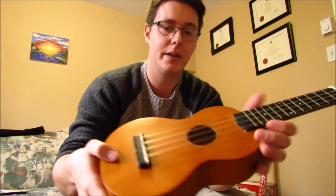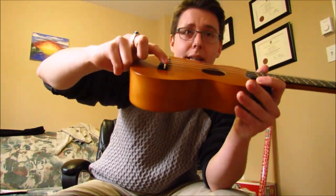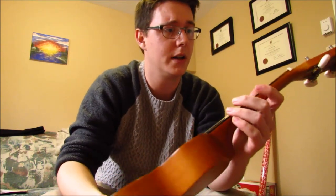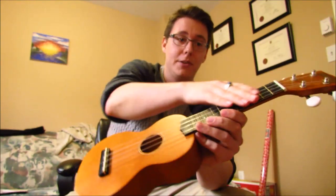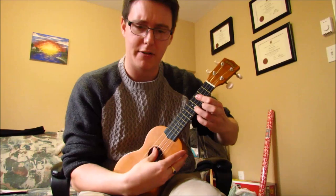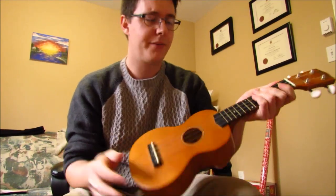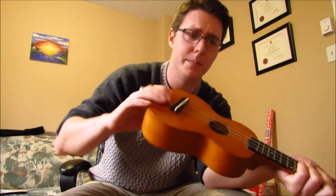But the string action being lowered by two to three millimeters for each string — I feel like the intonation I gained by bringing the strings down, getting them closer to the neck, making it so much more playable and nicer sounding, makes up for any intonation you lose by carving away down here.